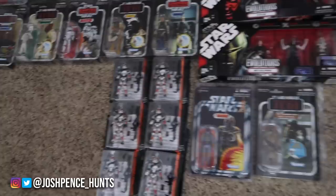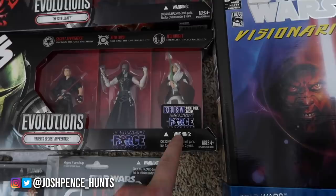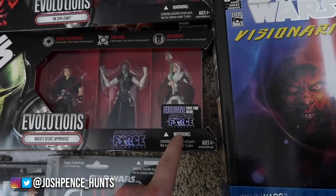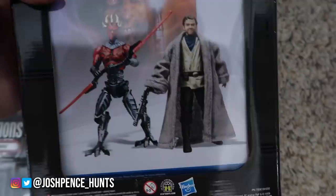Here's some of the 30th anniversary stuff that I have — these evolution packs. I think these are amazing. We have Dark Knowledge, Darth Bane, and a Darth Maul. Then we have the Starkiller from the video game The Force Unleashed three-pack, and then we have the Fett Legacy right here.